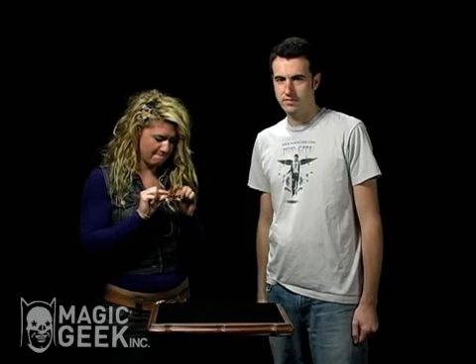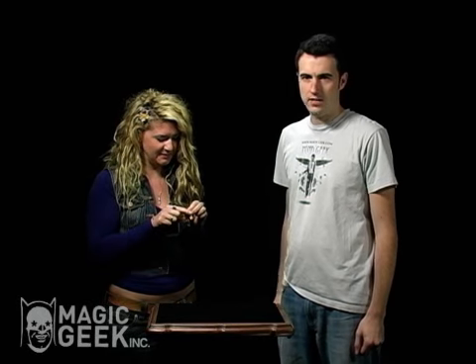It's an alien holder. Got it at a place — secret alien store? Yeah, called MagicGeek.com.